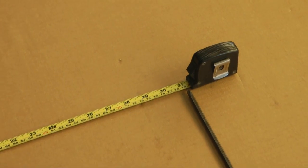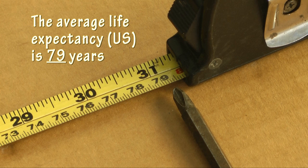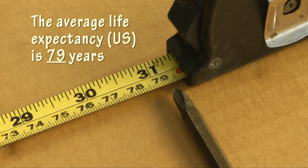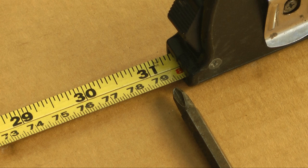Why did we mark 79 on our tape? Because 79 is the average length of time in years we have available for working on our projects. This is a statistical number. Some of us will live longer, and just as many of us will not quite make it to 79 years of age. It is just an average, which makes it a number we all can use, as no one can predict the future.